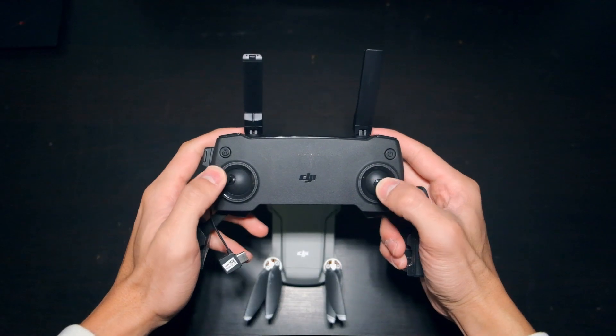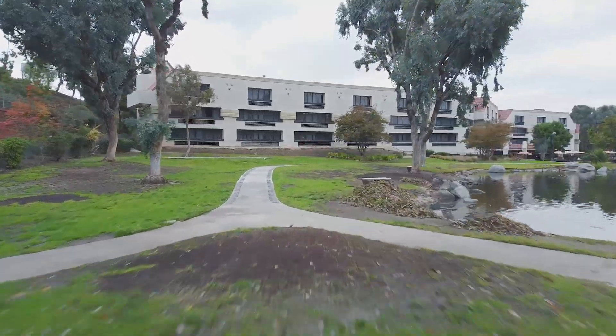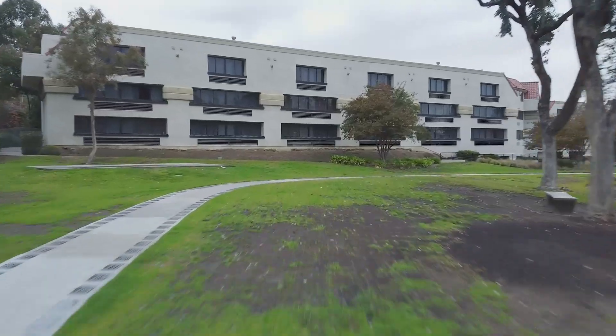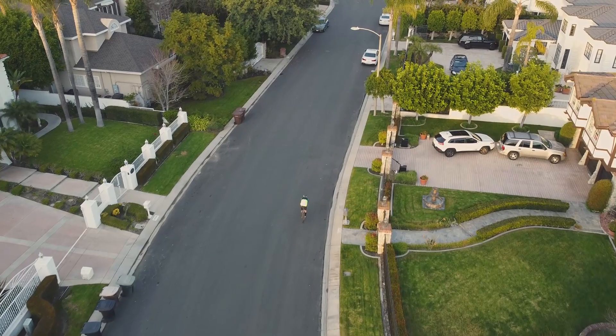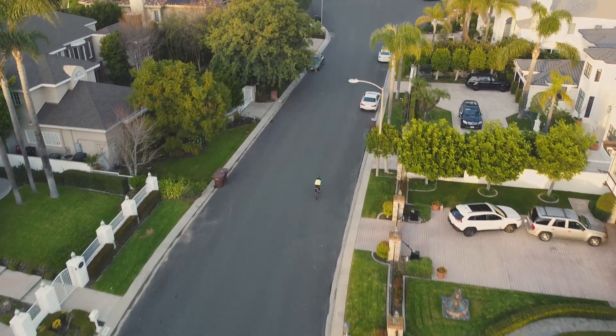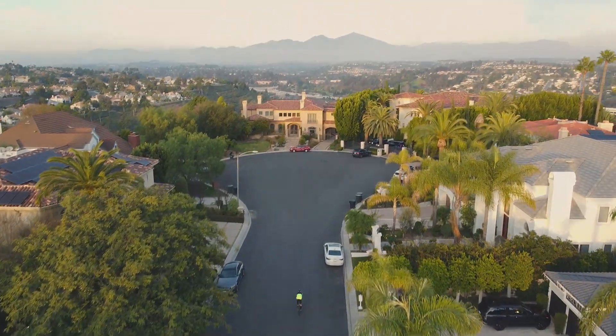The joysticks are a good size and very precise, same with the camera wheel. Within the first hour of flying, I was comfortable controlling the drone's direction and altitude, even around obstacles. And within the first 2 hours, framing shots using the camera wheel while flying was easy as well. It's no wonder why the drone is so popular.